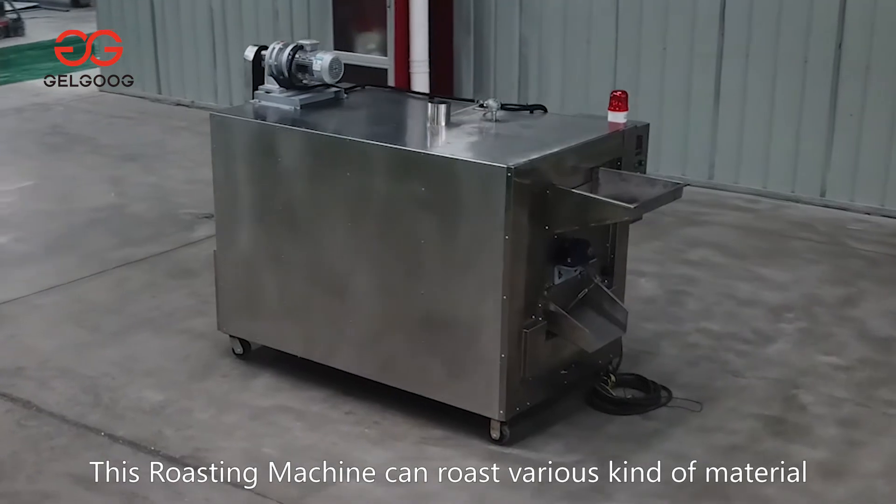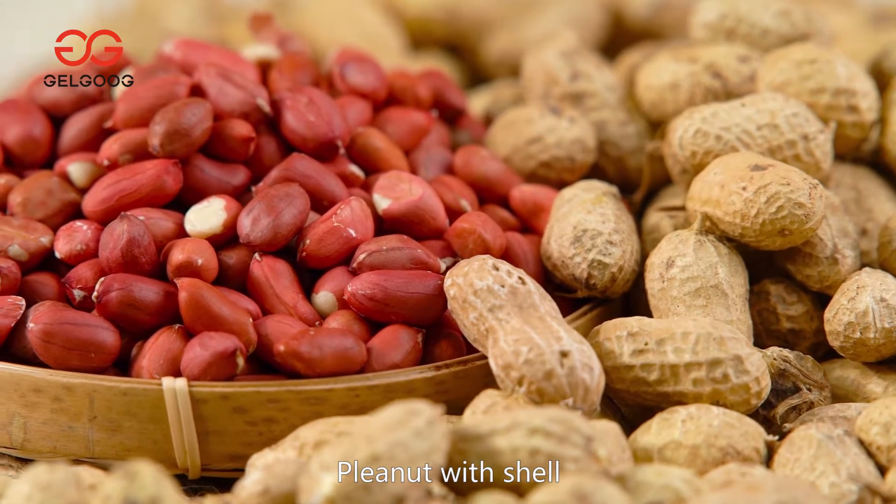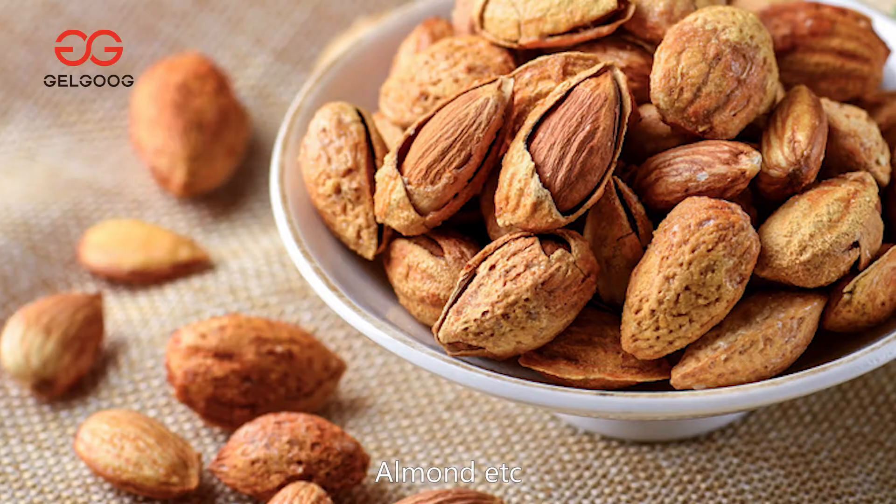This roasting machine can roast various kinds of material, like peanut, peanut with shell, cashew, almond, etc.